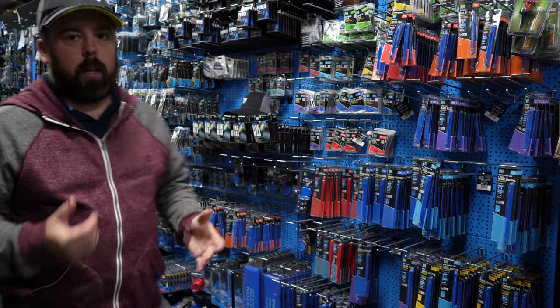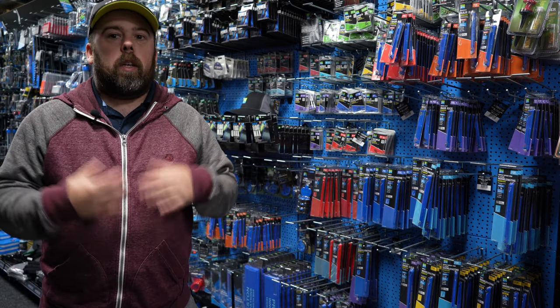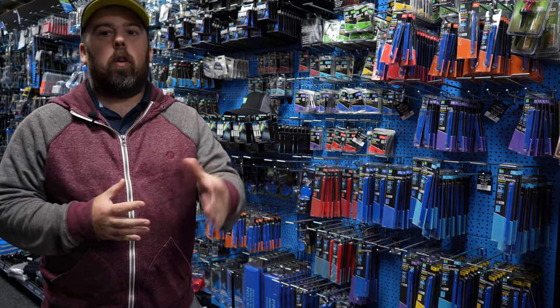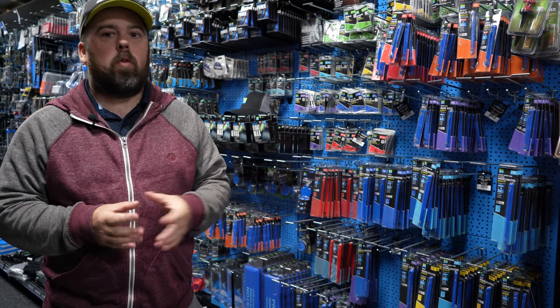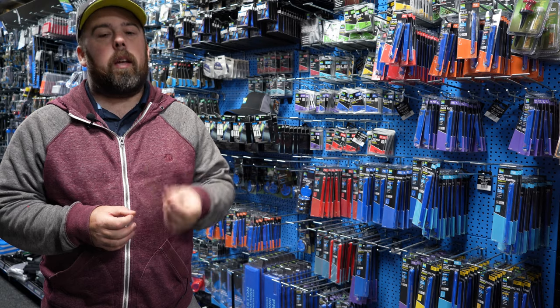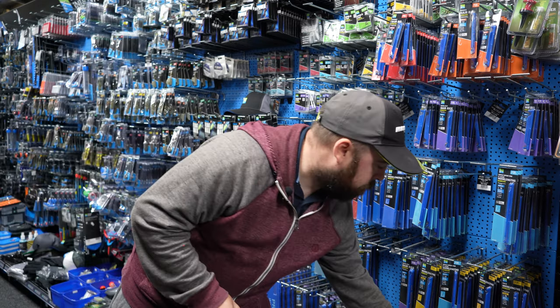Hi guys and welcome to Back to Basics. Today we're going to have a little look at hook links. Now lots of people make their own links, as do I, but for the winter, with fine lines and fine hooks, I haven't got the best eyesight in the world and I want something that's really robust, quick, easy, and quite inexpensive — and this is what I've landed on.